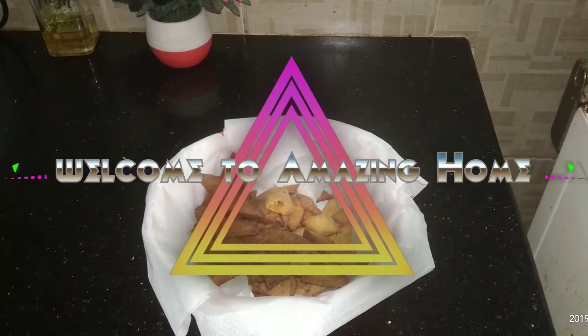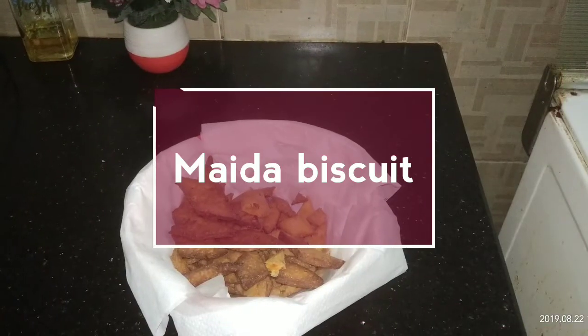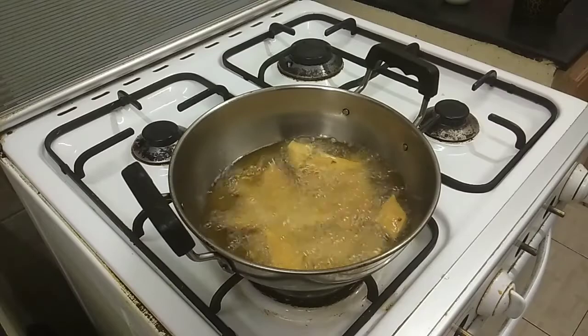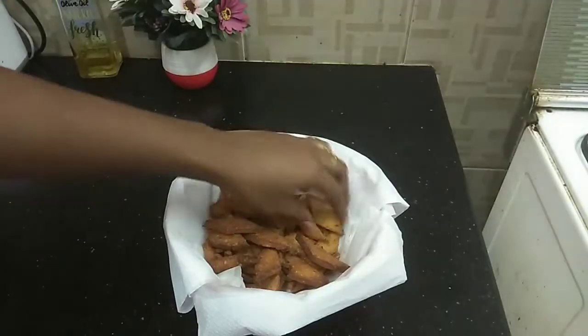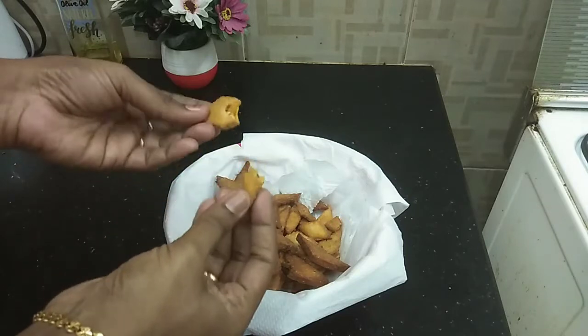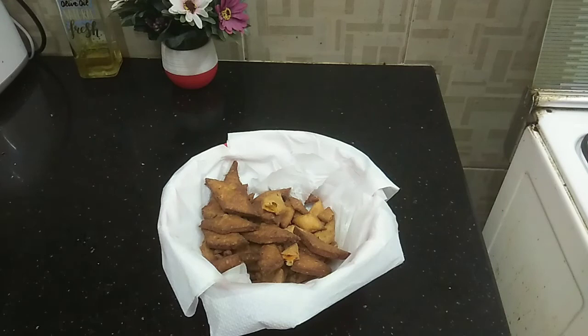Hello friends, welcome back to my channel Amazing Home. Now we will see the recipe of Maida Biscuit. If you are watching the channel for the first time, subscribe and click the bell icon so you will see a notification when a new video is posted. Let's go to the video.